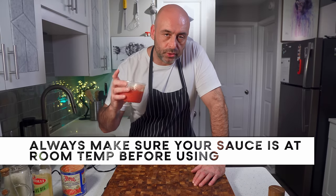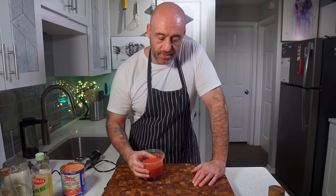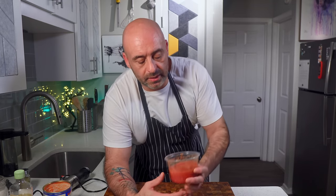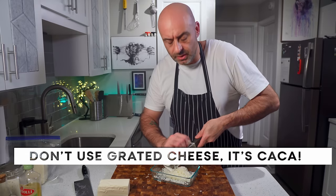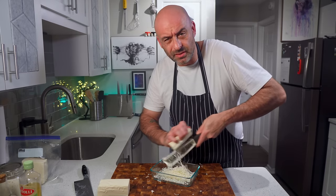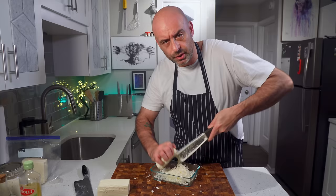Make sure your tomatoes are always at room temperature — it might be one of the most important elements. Putting cold pizza sauce on a pizza is just going to ruin the leavening process and it won't come out as beautiful as it would at room temp. Always buy non-grated cheese and grate it yourself, because the pre-grated stuff has anti-caking agents in it. Use low moisture mozzarella.